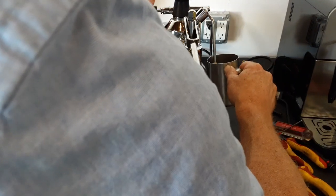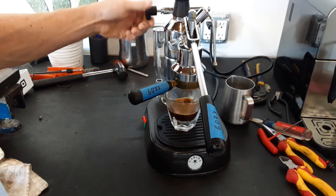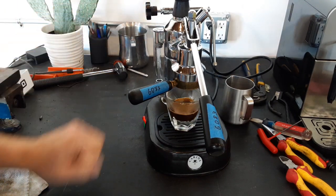Let's check the steam. Nice and dry. Turns right off nice and smooth.